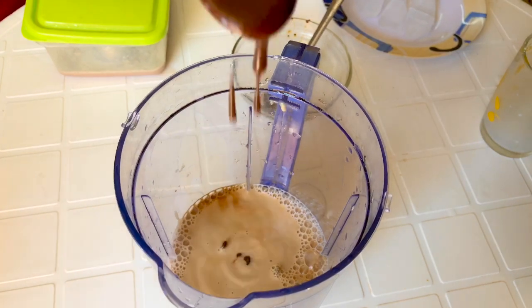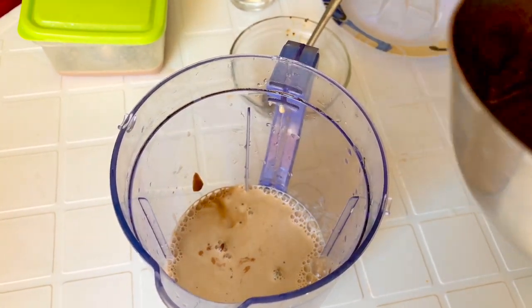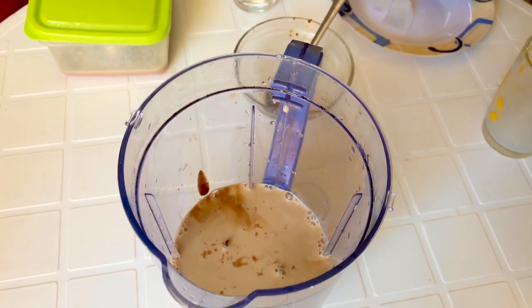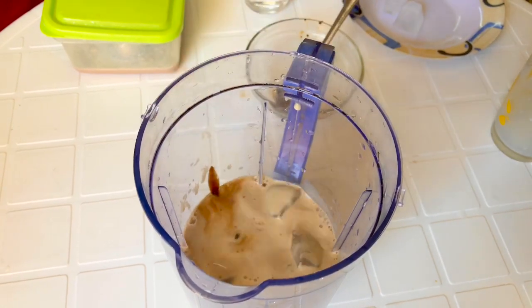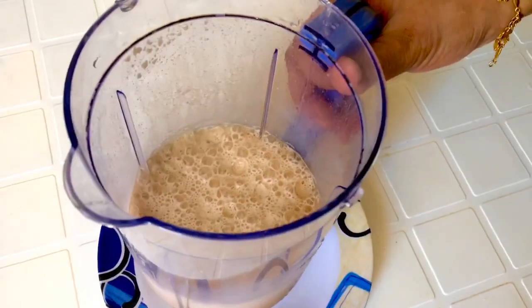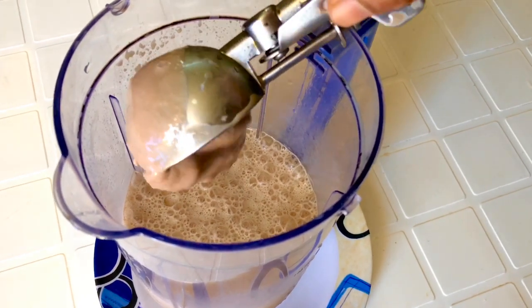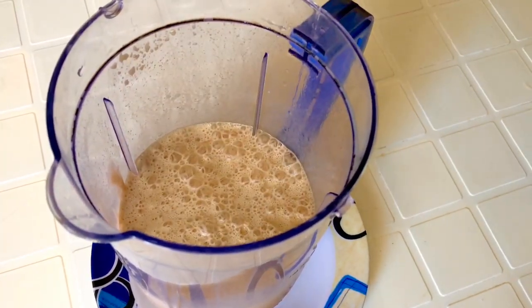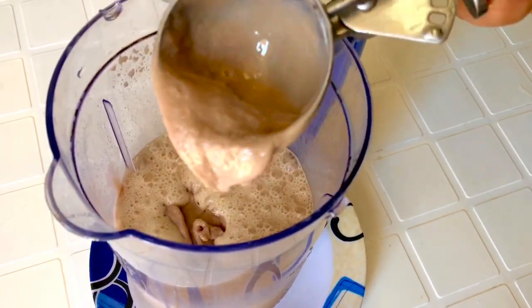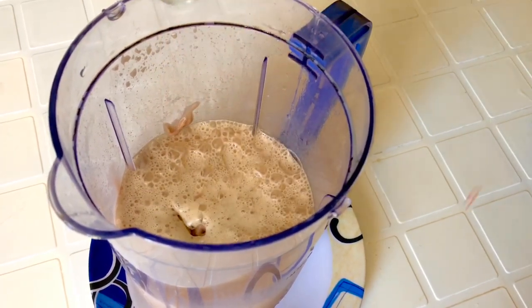Put some 2 teaspoons of sugar abundantly. I will add ice cream from the bottom here. I have made ice cream from chocolate. I added 2 scoops of ice cream. This is homemade ice cream.